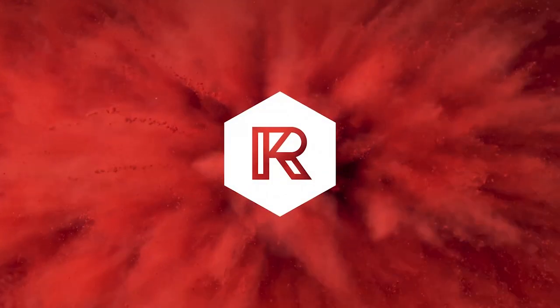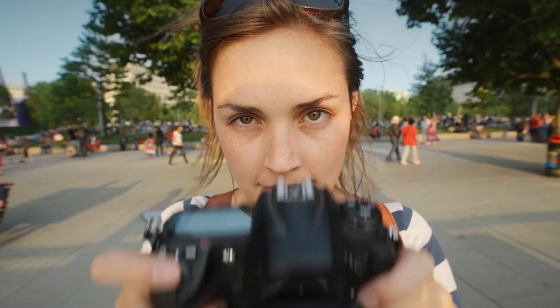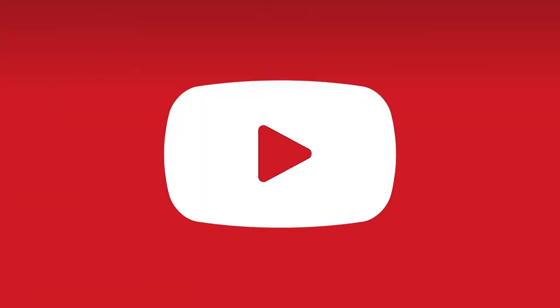Welcome to the show. This week's episode is sponsored by rocketstock.com. Check out their creator video element pack for logo reveals, end screens, sub animations and much much more, all designed for vloggers and content creators in mind. Links in the description below.